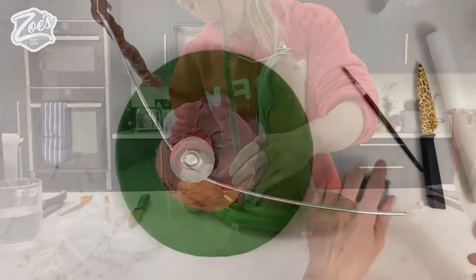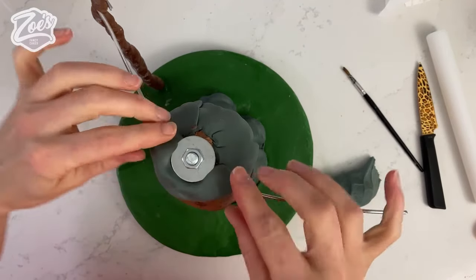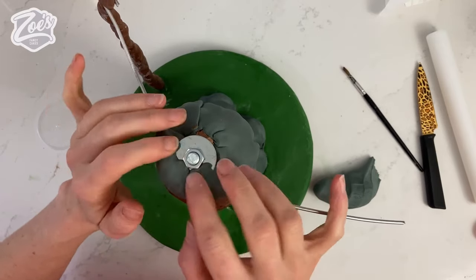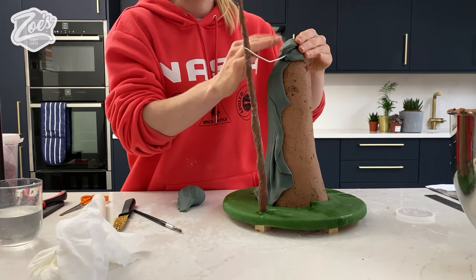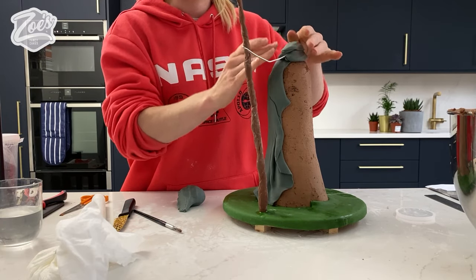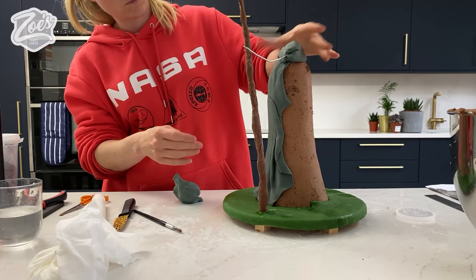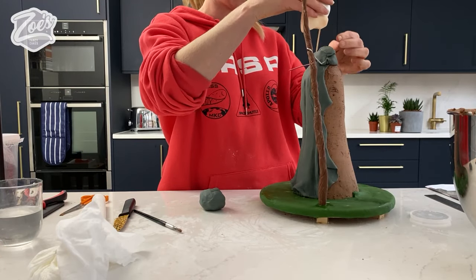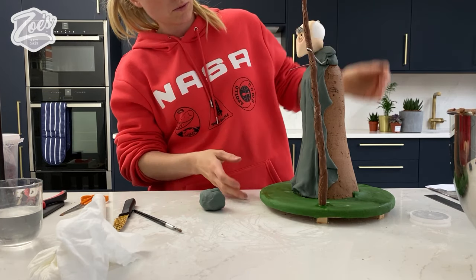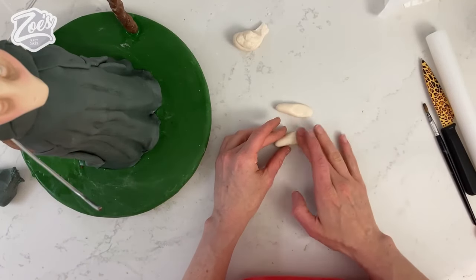I'm using some of the cloak colour to block in the back of the shoulders. Don't worry about being terribly neat with this bit because his beard and cloak are going to completely cover it. I'm now adding the head at this stage — the head isn't finished but we'll add to it afterwards. The stick has to insert just in front of the washer because it won't go through the metal washer.